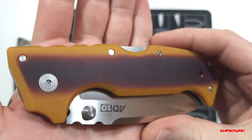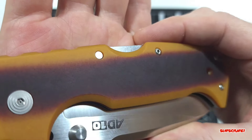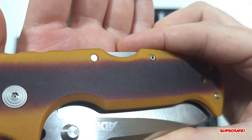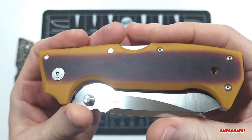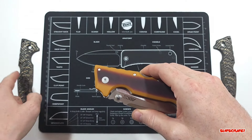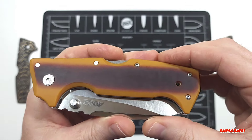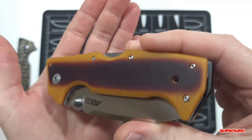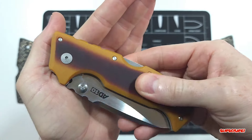I wanted to show you guys up close — the camera can hopefully pick it up — I did put what I like to call a micro swirl finish. You can see it right there in the light. I just think it looks better than straight lines or a buffed finish. I'm not a fan of a clear or glossy finish, and plus it makes it really slick in hand. That micro swirl finish definitely makes it a little bit more grippy.